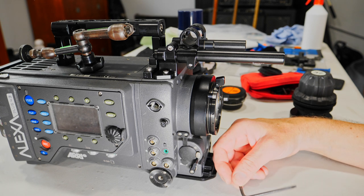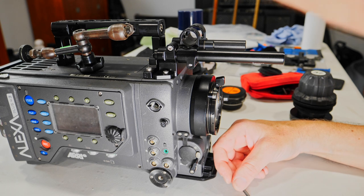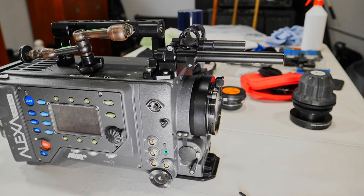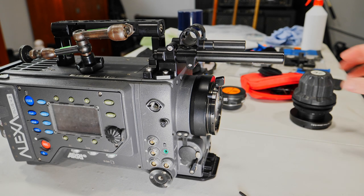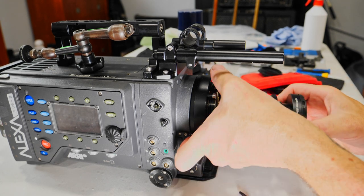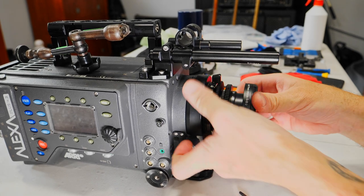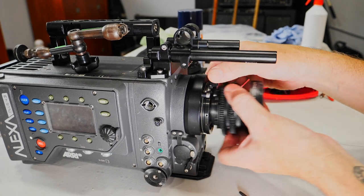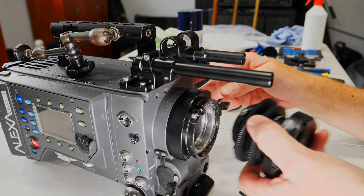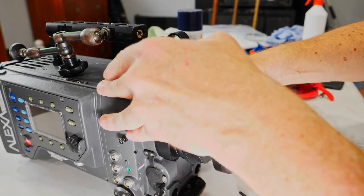Today was me showing you how to install the PL mount back on the Arri Alexa and to attach the Iron Glass 37mm lens. I really recommend both the camera and the lenses. I hope you enjoyed this video — if you haven't subscribed, please help support my channel: subscribe, give it a thumbs up, and see you on my next video!